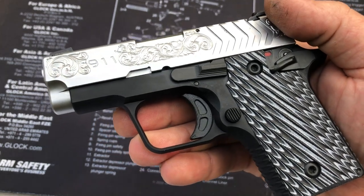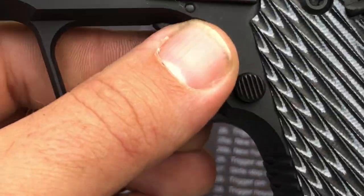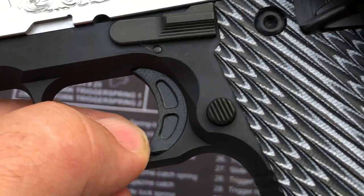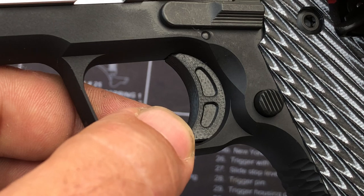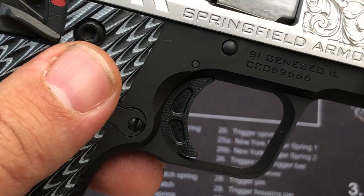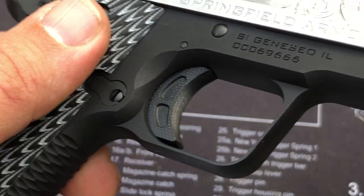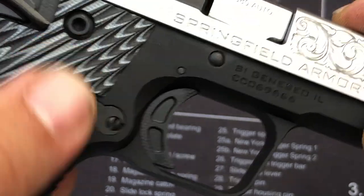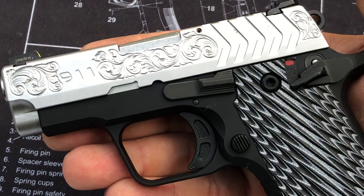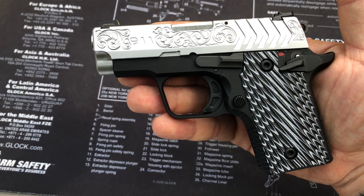I'm going to try to get a close-up of it — I don't know how the lighting is going to work out here, but you can kind of see it there. I hope this comes out in the video. That trigger almost looks like it's jeweled, but it's not — it's that G10. Very interesting stuff.